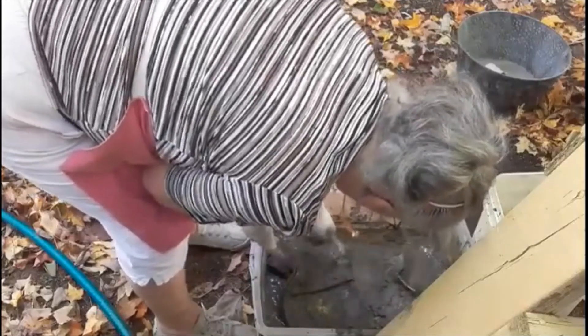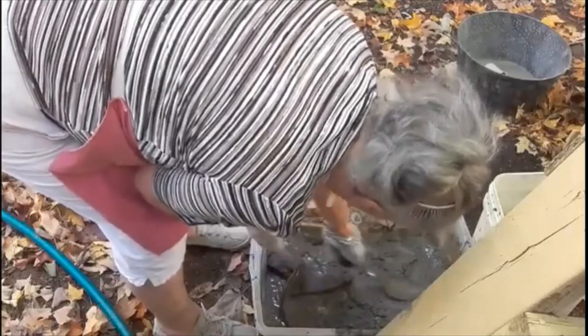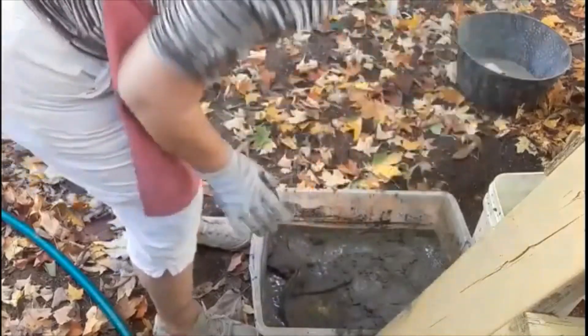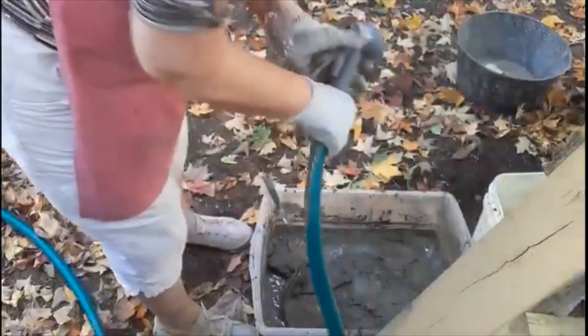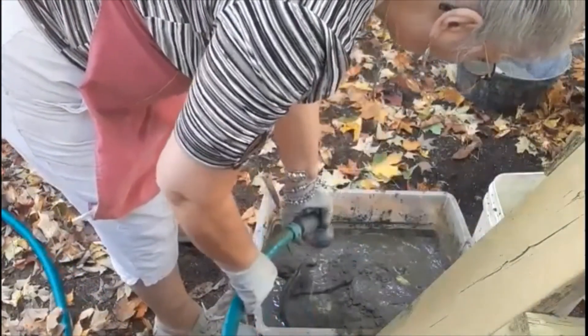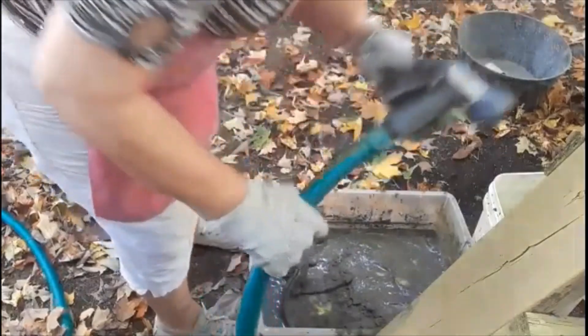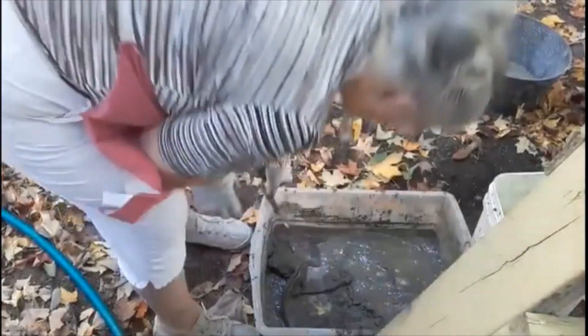I'm going to get it all saturated because I'm telling you, the water is just soaking right up. Well, that's good. I guess I can get my project done with what I need here.